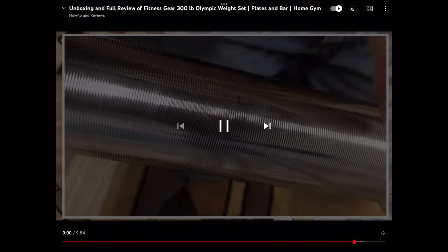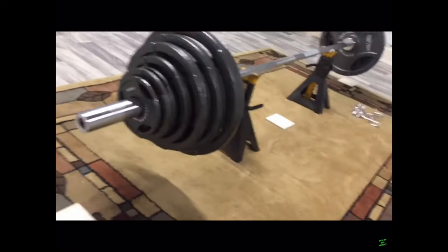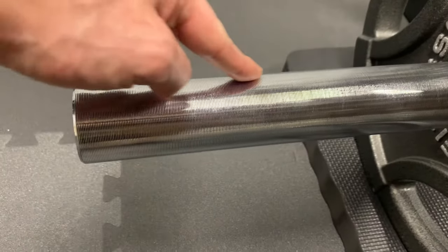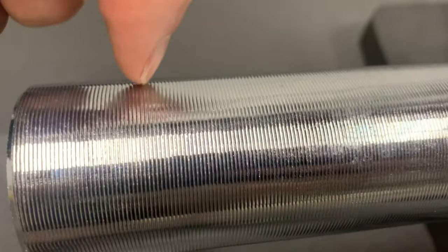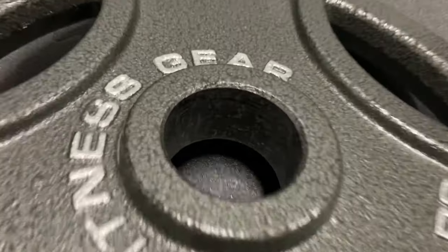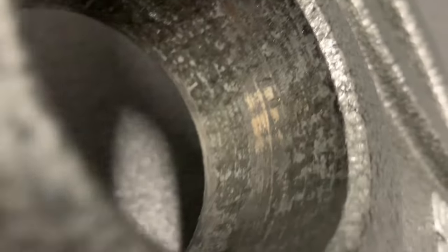The next item from the unboxing video is the observation of the prominent grooves cut in the ends of the barbell, and the prediction that the chrome plating or the paint in the bore of the plates will excessively wear. The grooves have knocked down with use and are no longer aggressive. The chrome plating is still intact and I have not noticed any flaking. There is some wear to the paint in the bore of the plate, but I would expect this type of wear using any bar with ribs over time.